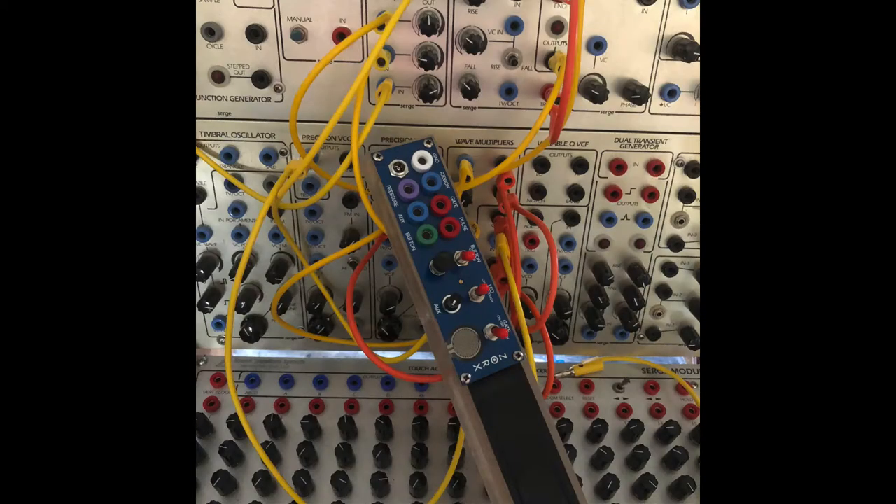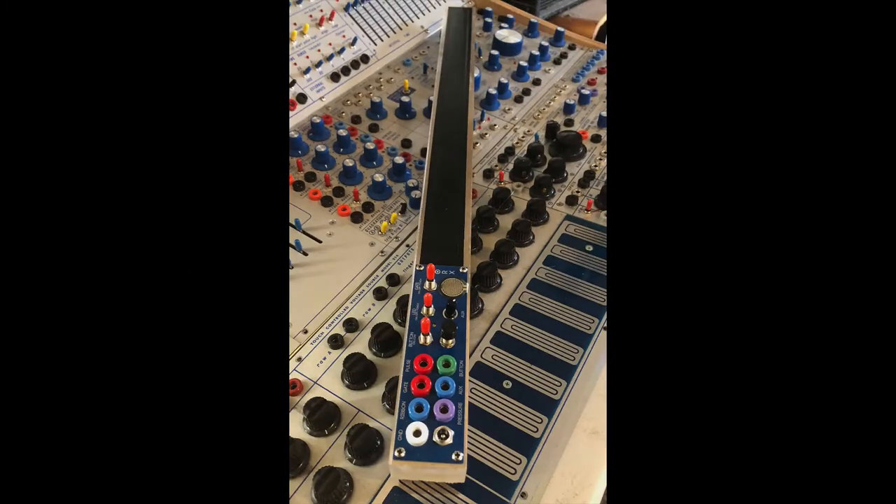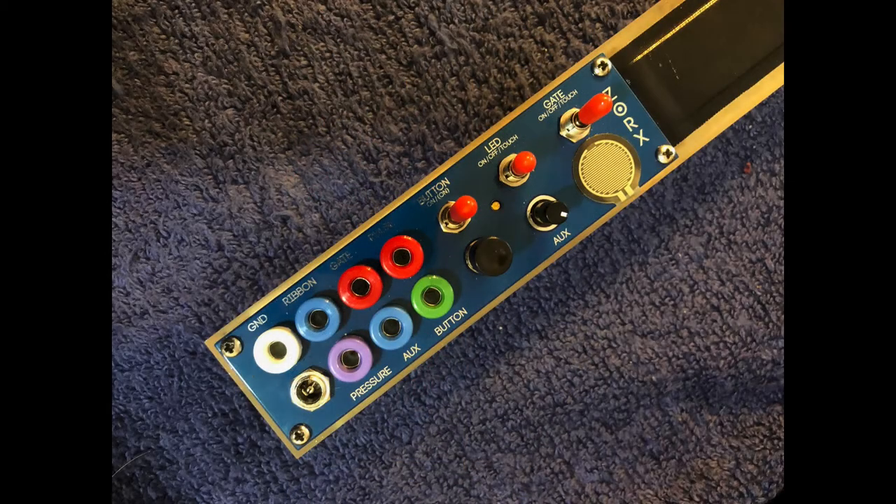Zorks is going bananas, and I'm loving getting acquainted with it. I'd like to take you through a quick tour of its functions, and then later down the road, some demos.